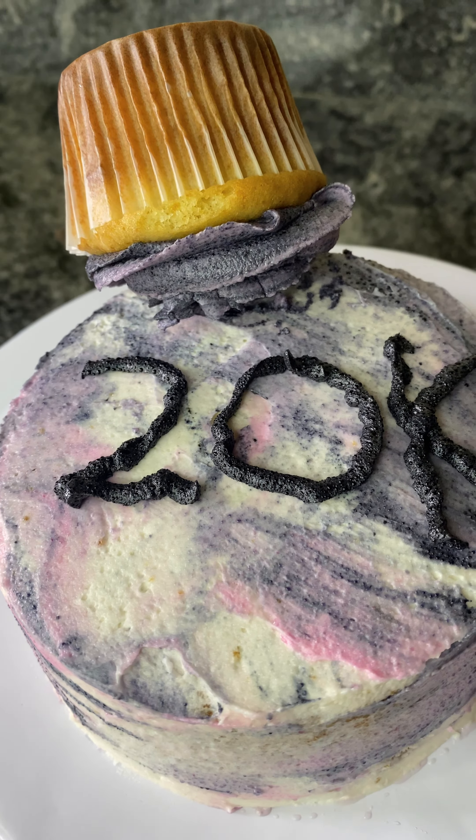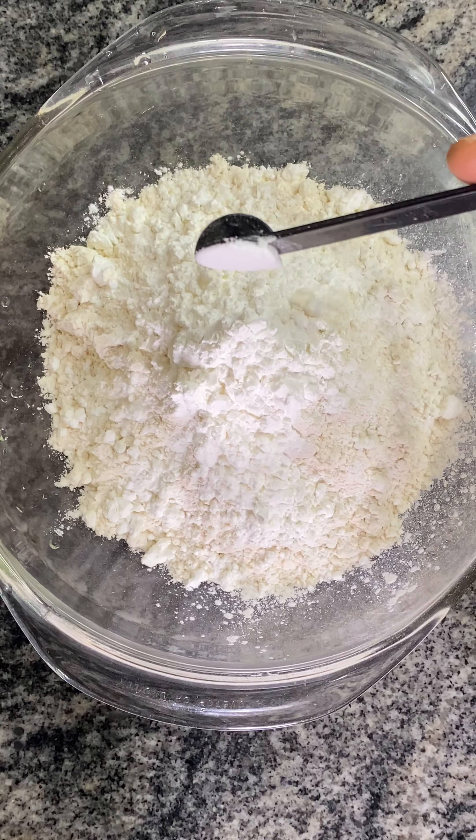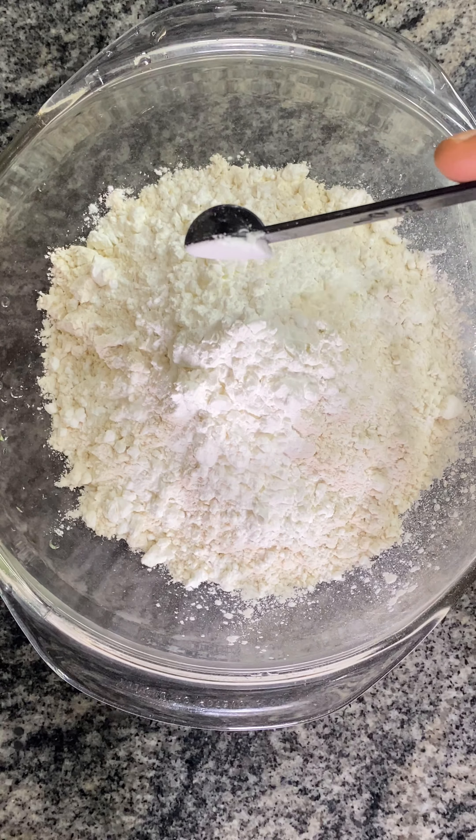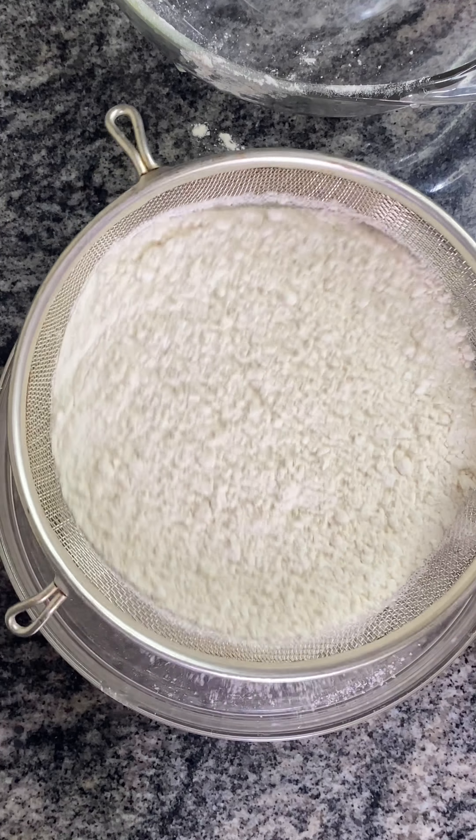In a bowl, add your flour, your cornstarch or cornflour, your baking soda, your baking powder, and salt, and mix everything together. Everything is in my description box.